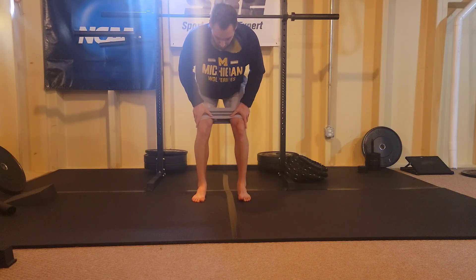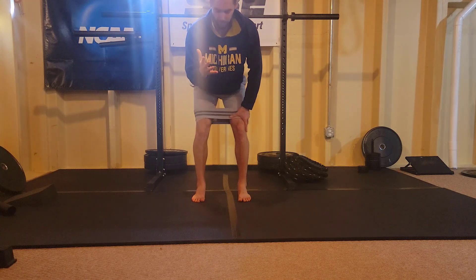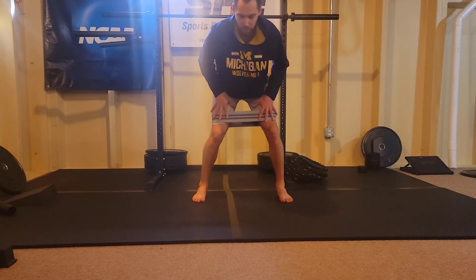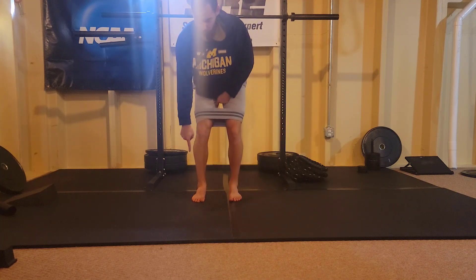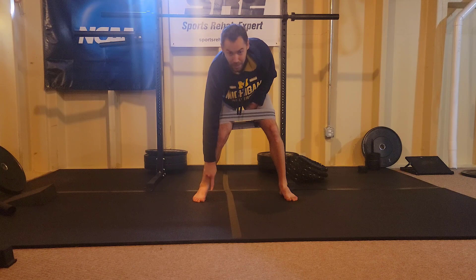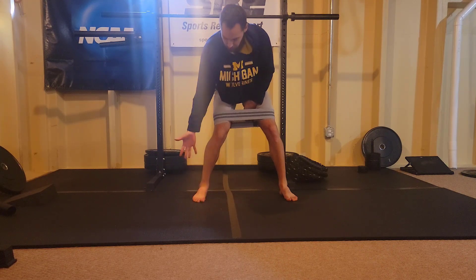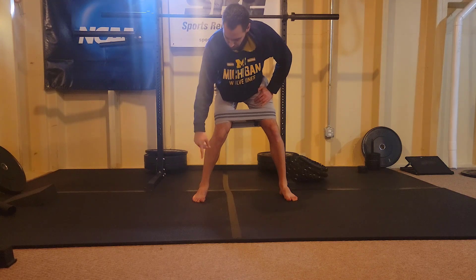So this is the lateral band blocks. I think most people perform this incorrectly. When you see people performing these side steps, they keep the heel fixated to the ground, and what that leads to is a collapse or a flattening of your foot — over-pronation or an over-flattening of the foot.